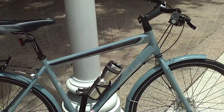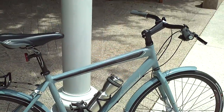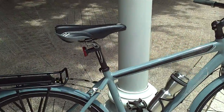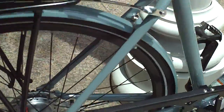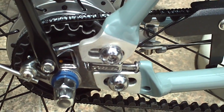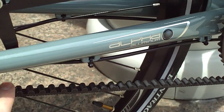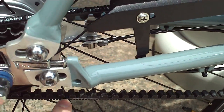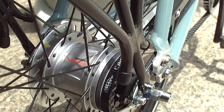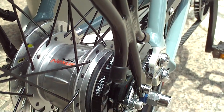It's an aluminum frame bicycle, but what really makes it kind of unique is the drive system. The drive system is a belt drive system — there's no chain. This belt drive is hooked up to an 8-speed Shimano Nexus internal gear hub.